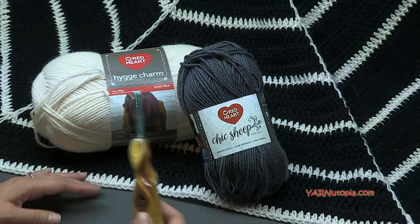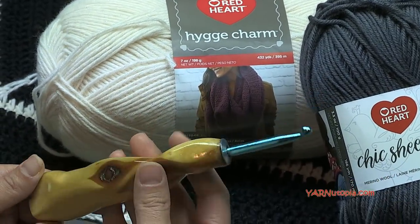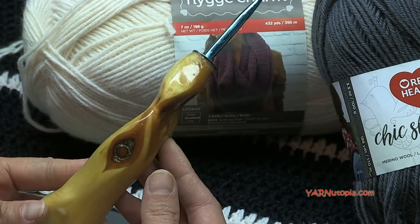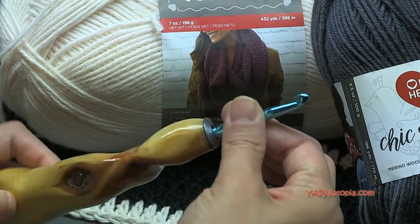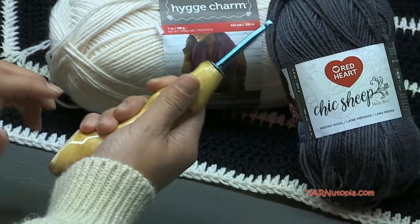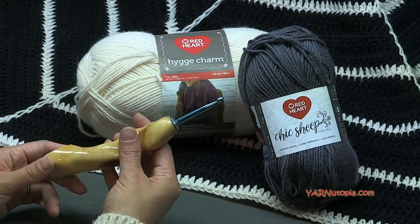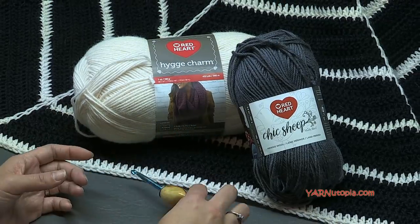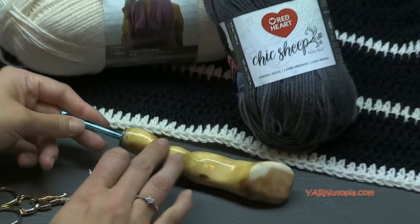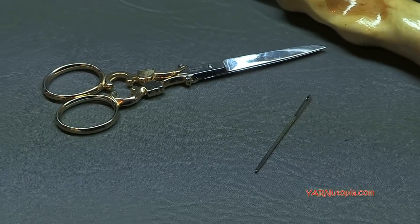I'm crocheting with a J-sized hook, which is six millimeters. This fancy hook is from the Etsy shop Would Be Fancy — I'll link it in the description. They are hand-carved and ergonomic, curved to the palm of your hand, so they're great if you have arthritis or crochet for long periods. There's international shipping and left-handed hooks available too. You'll also need a yarn needle and scissors to cut yarn and sew in ends.